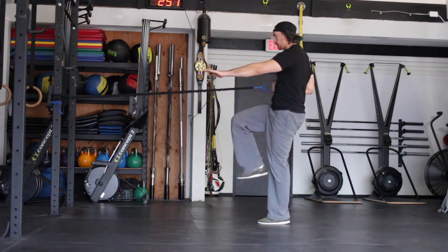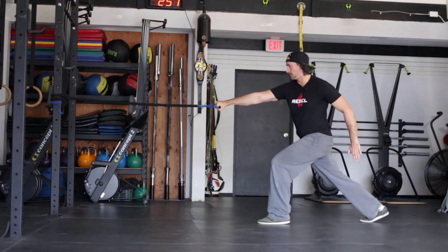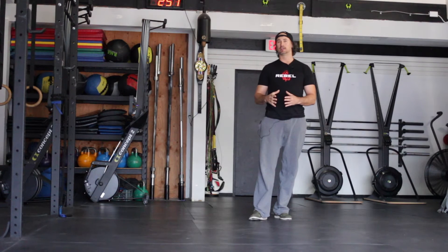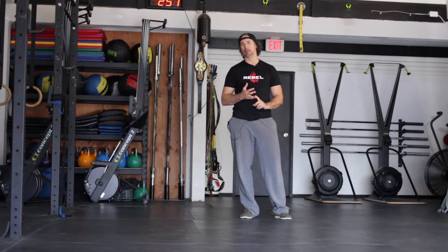If you're feeling comfortable with this exercise, add some speed to it. But it's very important that you have stability in each repetition. That is the lunge stance band row with knee drive.